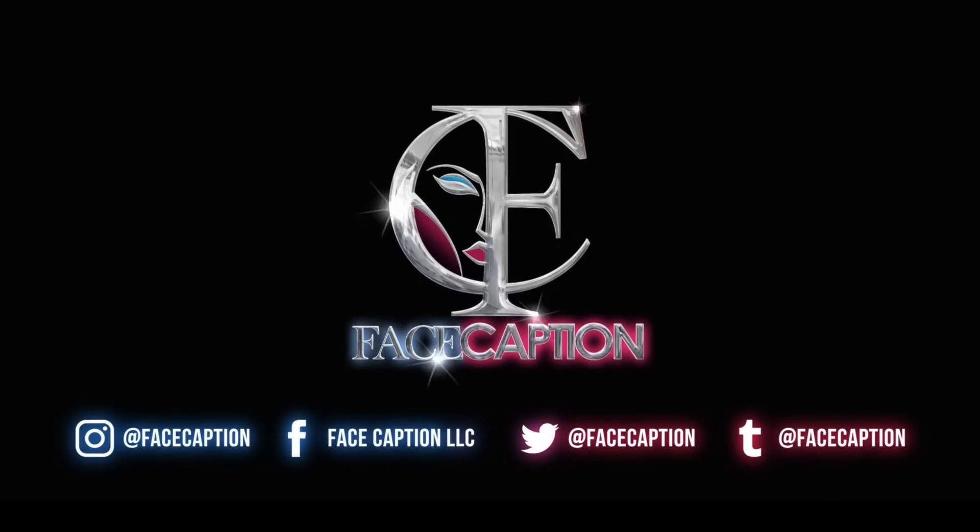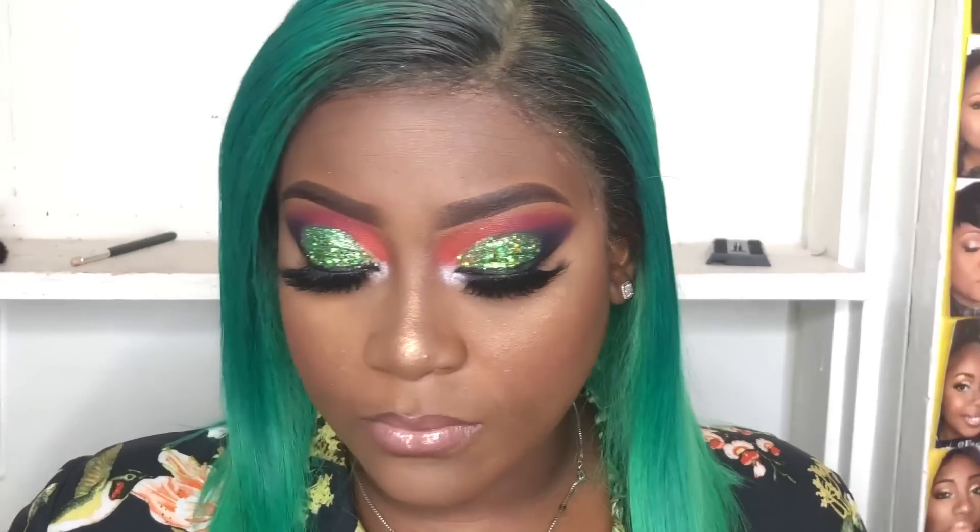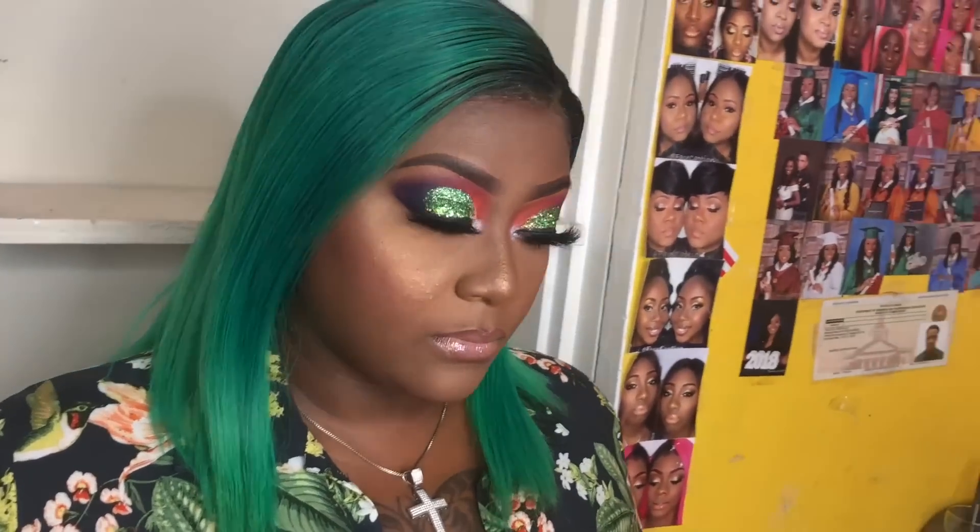Hey you guys, welcome back to my YouTube channel. Today's tutorial I'll show you guys how to do a tropical green glitter look using small glitter and a chunky glitter. This is my first time using a chunky glitter, so please be easy on me.